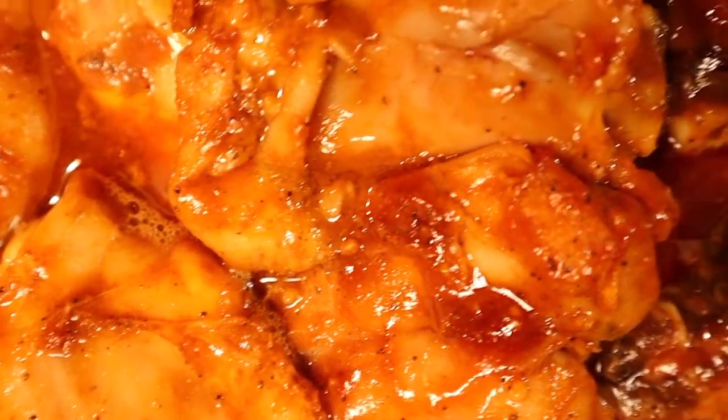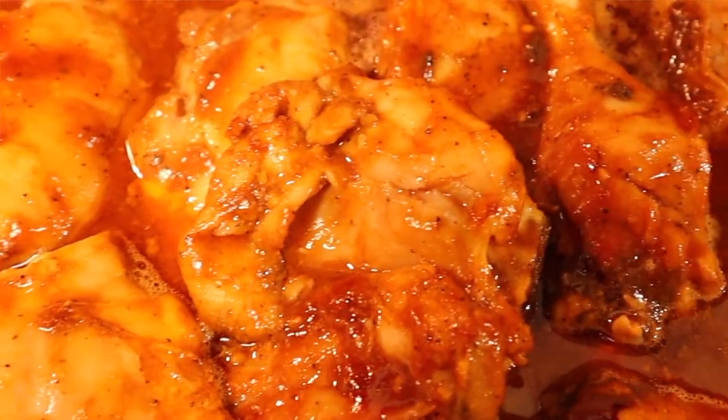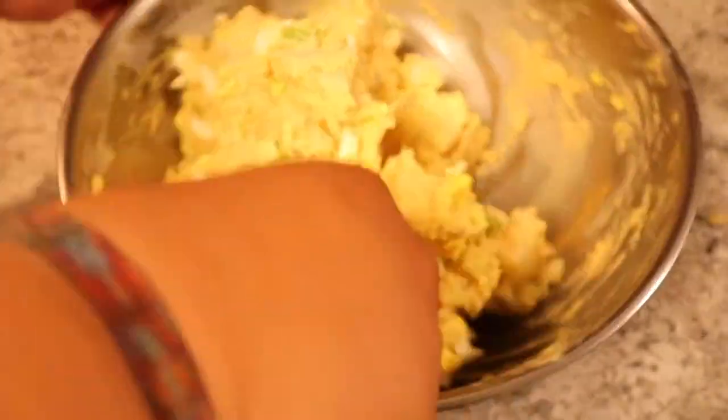Here we have the delicious barbecue chicken — oh my lord. I'm serving it with my delicious potato salad. If you want to learn how to make the potato salad, just click down in the description box below. Taking a bite of this chicken — delightful! Perfectly baked barbecue chicken. It's going to be messy so you need a paper towel. It's finger licking good with the potato salad. Doesn't get better than that.